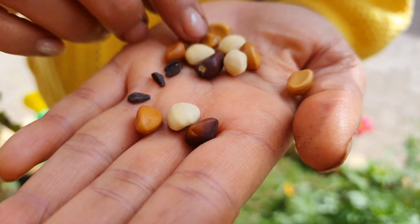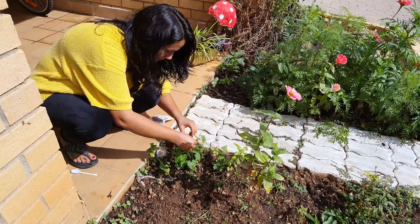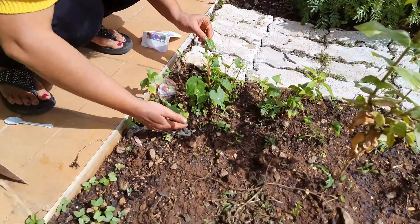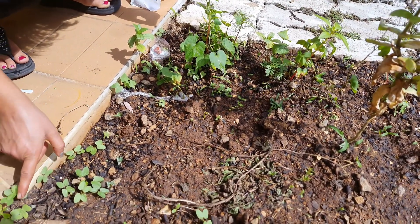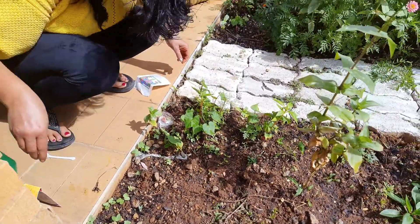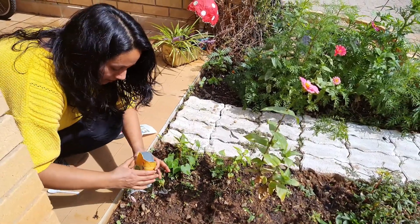Let us sow the seeds today. This is the vine of moonflower and the little seedlings. The ones you are seeing here are of morning glory. So some flowers bloom in the morning and the moonflowers bloom in the night — I have both kinds of flowers sown in my garden.